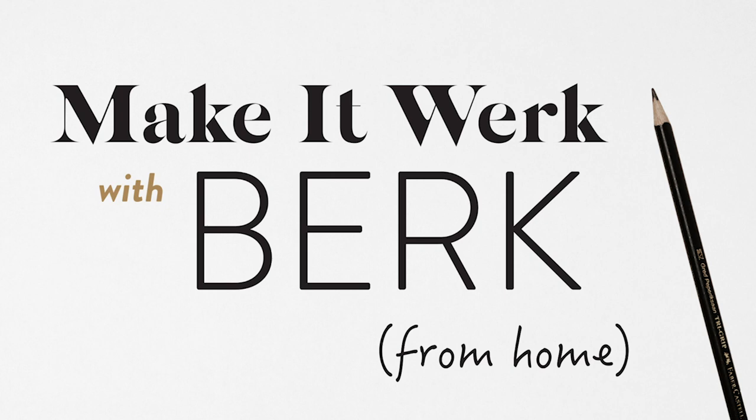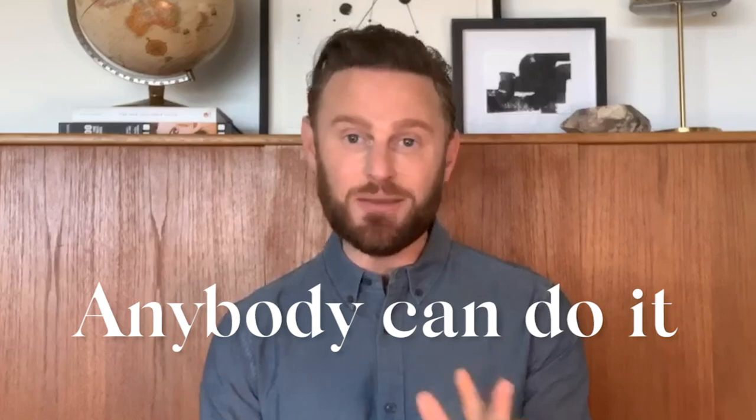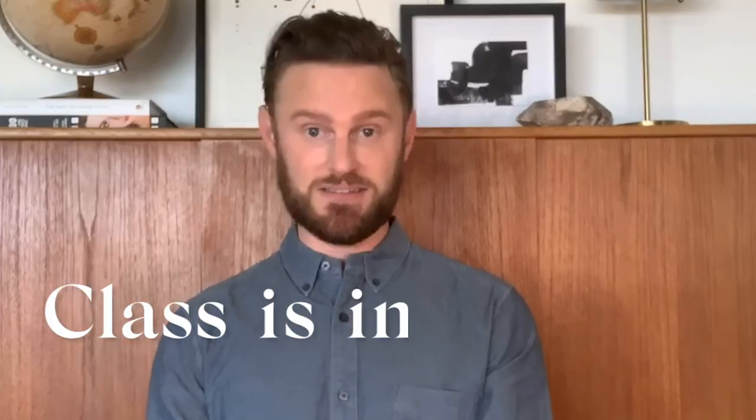Hi, and welcome back to my series, Make It Work with Berk from Home. I'm your professor, Mr. Berk, and each week I'll be offering you simple tips, tricks, and tools on how to transform your space simply and easily. Anybody can do it, and if you think you can't, that's what teachers are for. So grab your pencils and possibly your Pinterest boards, because class is in session.